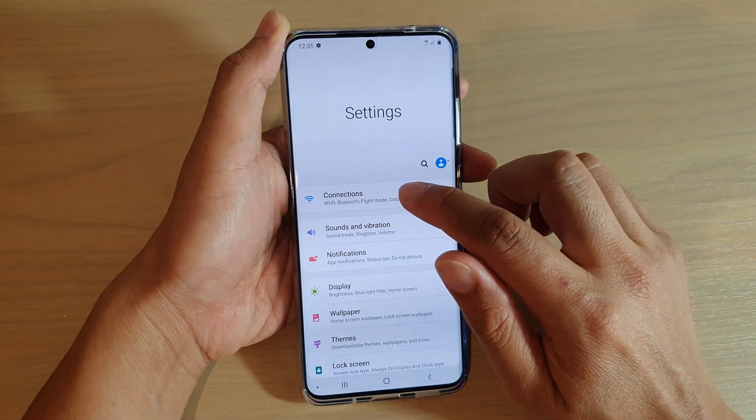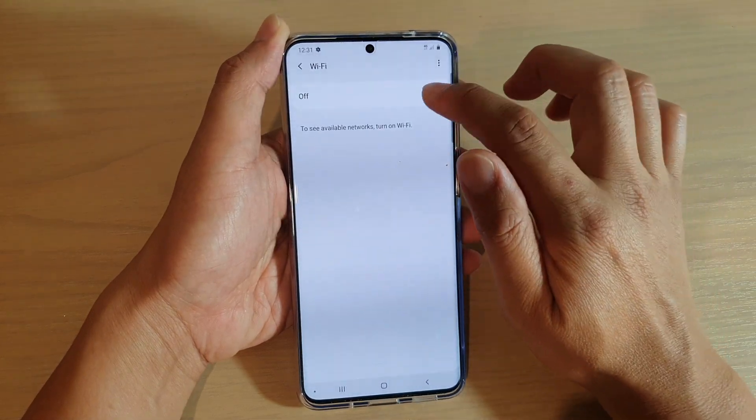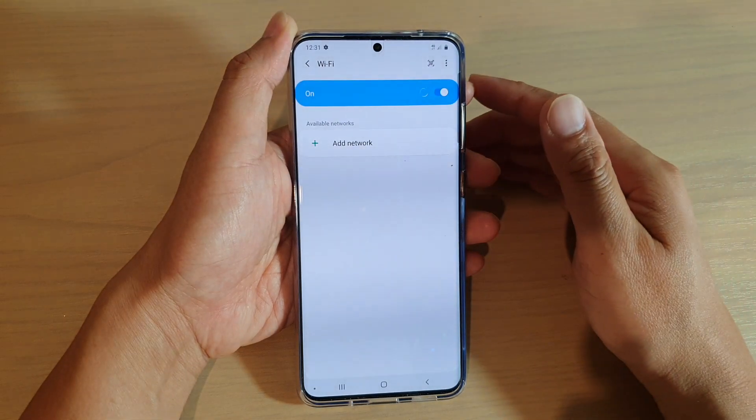Next, tap on Connections and then tap on Wi-Fi. Make sure that you switch on Wi-Fi so that it can scan for an available network.